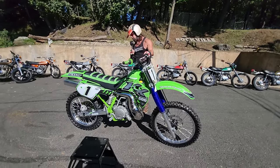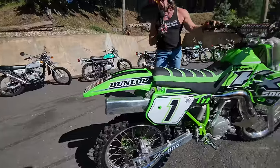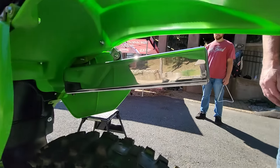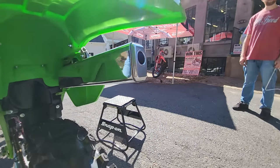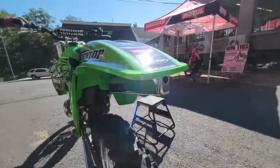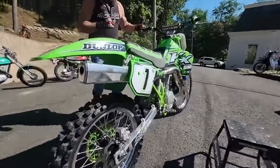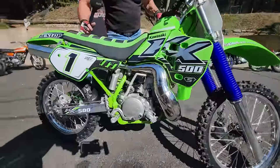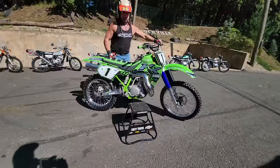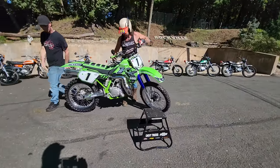This silencer on here — I'll start with that. This is a super rare DMC — Dave Miller Concept silencer. It's really long, and these 500s work really well with a long silencer. However, if you buy this bike and you want it to bark like the hounds of hell, we'll put a shorty on here for you.